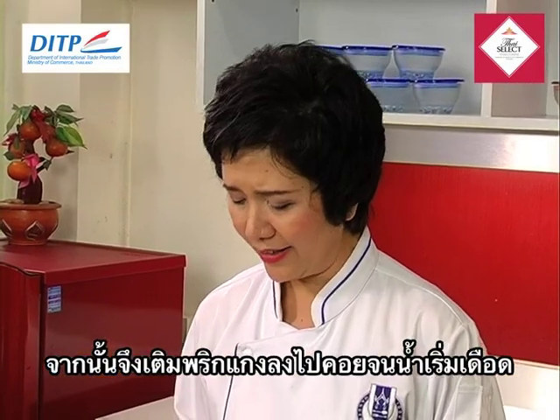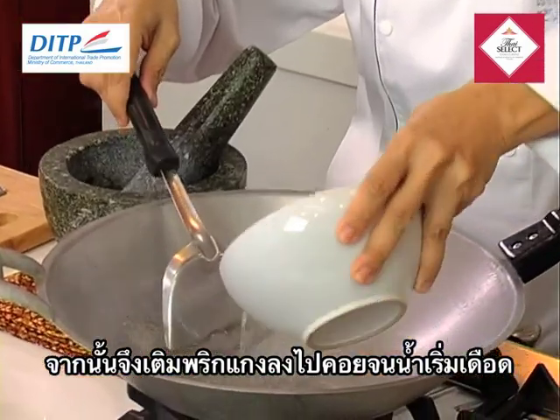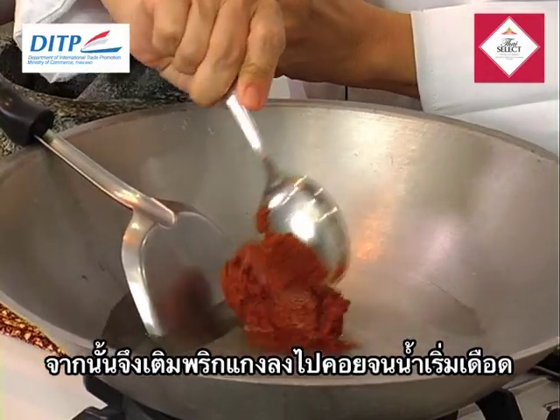After the curry paste is already fine from pounding, we're going to add the normal water, put in the curry paste, and wait until it becomes boiling.